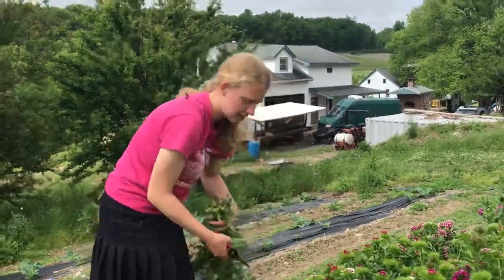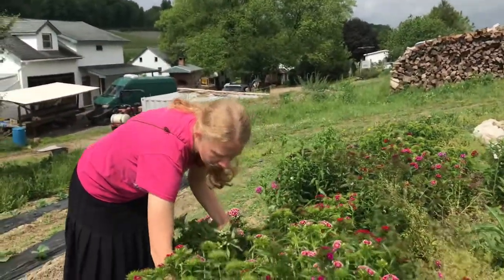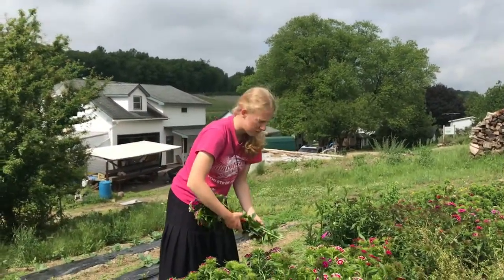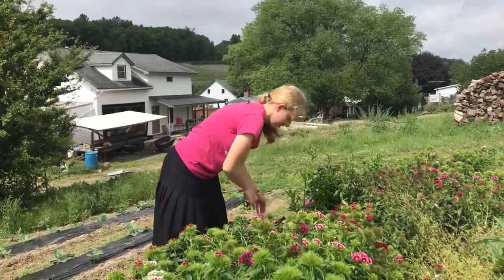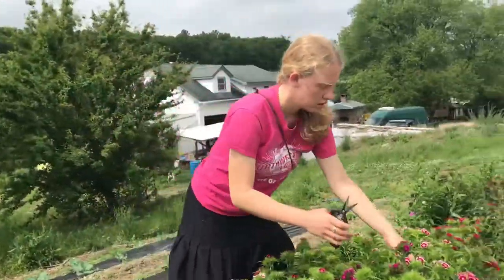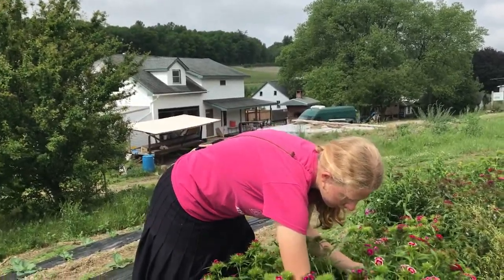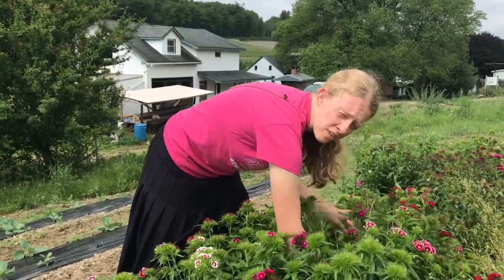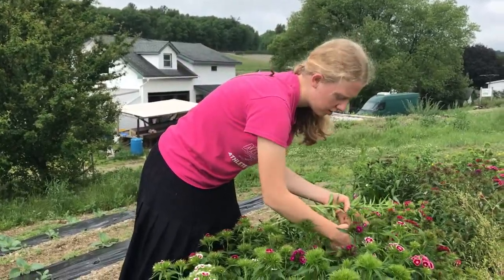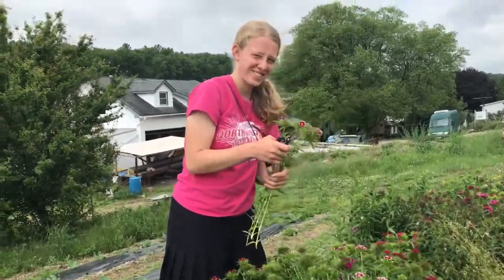If you want to know more about Annika and her flowers and her flower CSA grown right here at Chemical Free at Willow Haven Farm, you can go to her website at willowhavenflowers.com. She's got a whole season of CSA flowers that she delivers to your homes. And if florists are interested, they can email Annika at willowhavenflowerspa.com or at gmail.com. That's how you can get in touch with Annika. Thanks, Annika — enjoy picking your flowers today.